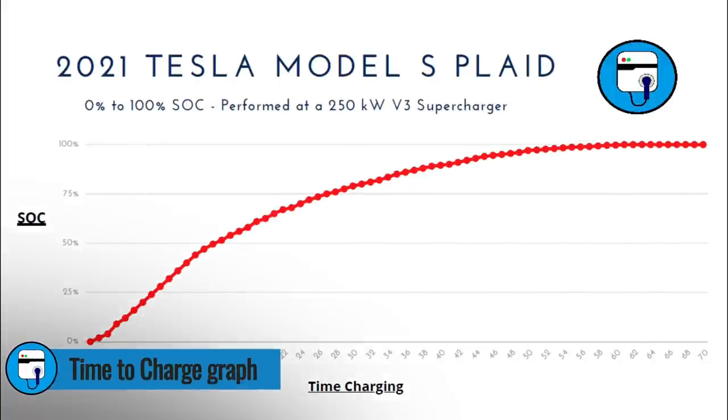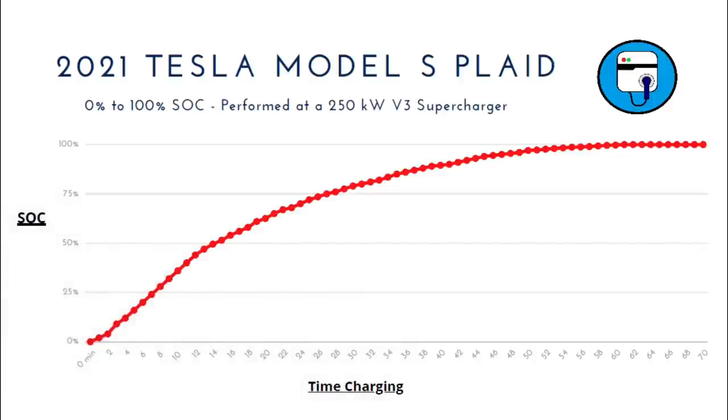Now let's take a look at the time-to-charge graph. I know a lot of EV aficionados and data geeks love to look at charging power in kilowatts, but for mainstream EV adopters, they just want to know how long it will take to charge. That's why we plot out this graph. You can pick any state of charge starting point to any ending point, look at this graph, and have a good idea of about how long you'll have to stop at a supercharger. If you plug in at 25% and want to know how long it takes to get to 75%, you can use this graph to tell you that.